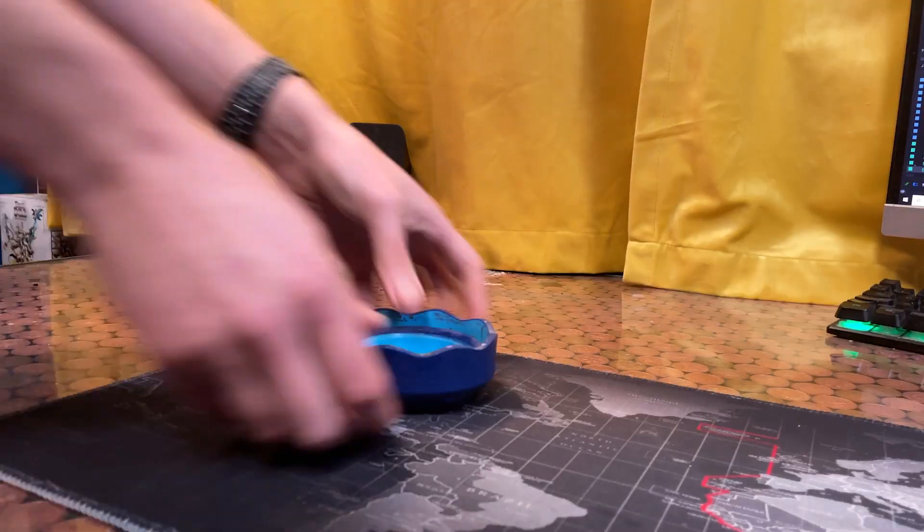I've tested 3 water pots this year, and this may come as a bit of a surprise, but this is the cheapest and the simplest of all of those — but that's why it's so good. It's a paint cup made by Faber-Castell. It costs £6 for two and comes in a variety of colours. As with all the products in the video, you'll find the links down in the description below.